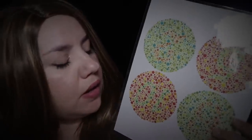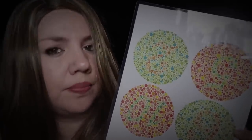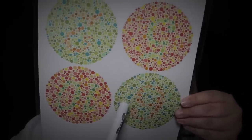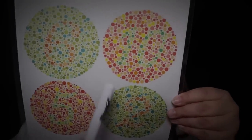Now the next test — we are going to see if you suffer from color blindness. Have you ever done this test before? Okay, I'm going to show you a few circles with different colors and you're going to try to tell me if you see anything inside of them. It could be a letter, a number, or a figure. Oops, it's upside down — there we go. What do you see here?